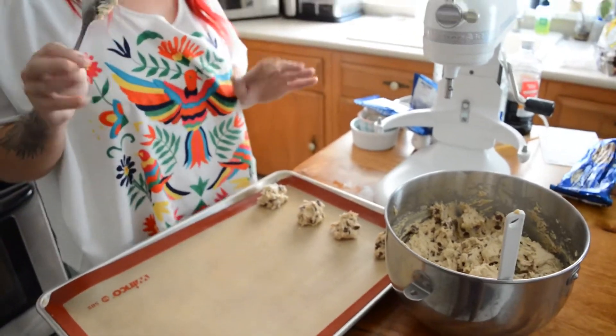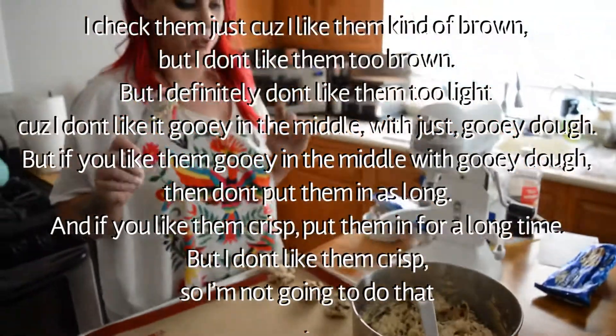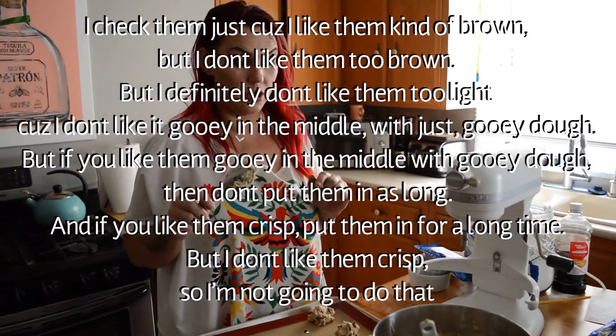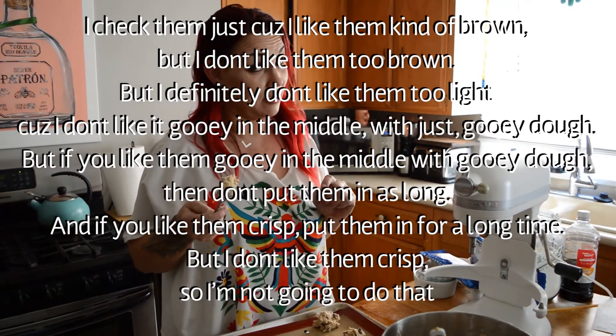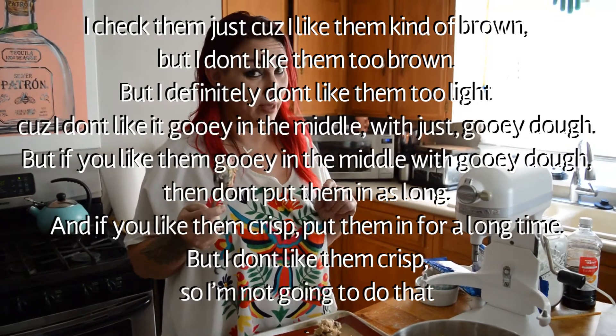I put them in for about 15 to 20 minutes. I check them because I like them kind of brown, but not too brown. I definitely don't like them gooey in the middle, but if you like gooey dough in the middle, don't put them in as long. And if you like them crisp, put them in for a long time.